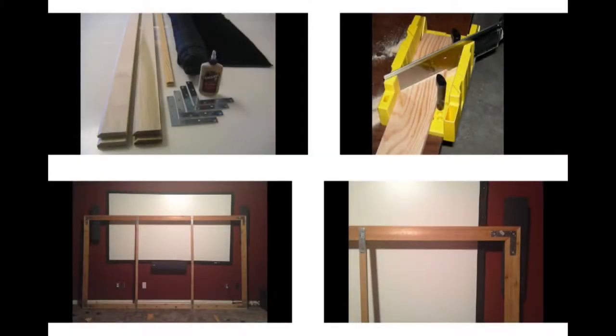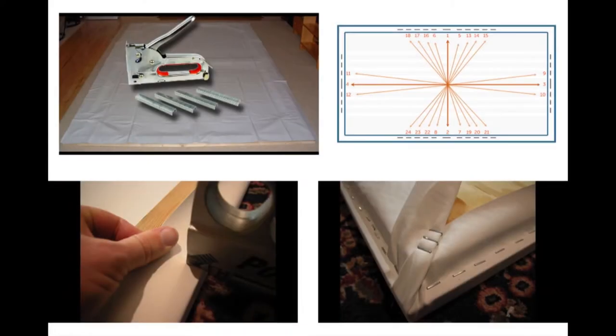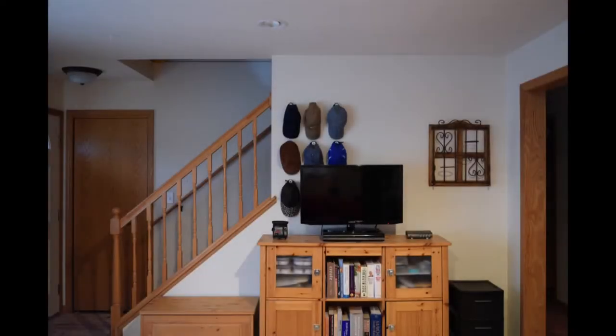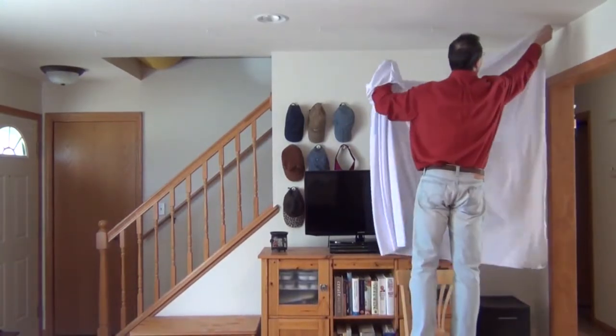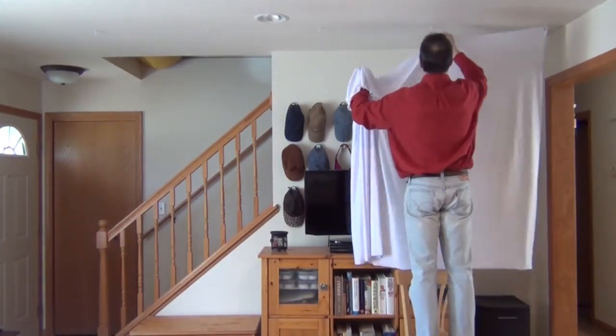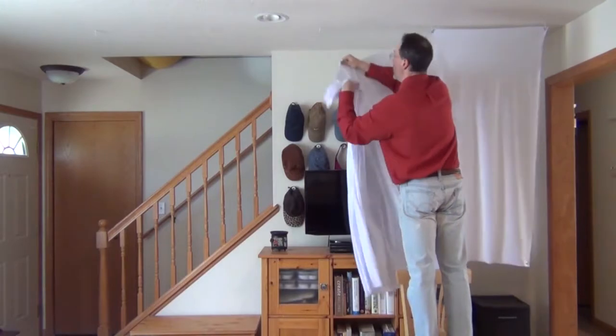It's actually less than a do-it-yourself fixed frame type screen, because you don't have to buy wood, corner brackets, and staples and actually build the frame. The other advantage is that you don't need a permanent empty wall space. For example, my situation here is a little awkward to put up a fixed frame screen because I have a staircase in the way. But with the spandex projector screen that's not a problem — it literally only takes 30 seconds to put up the screen.